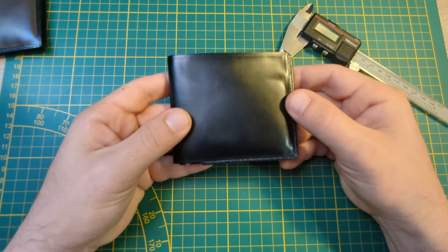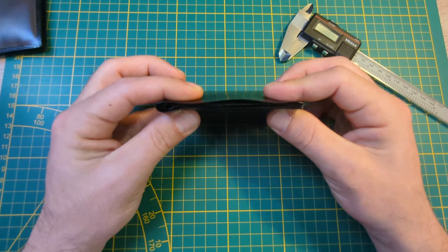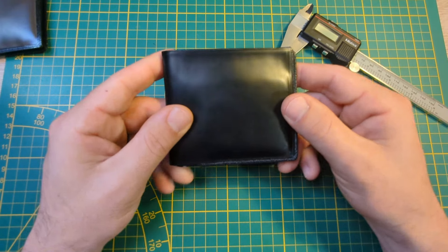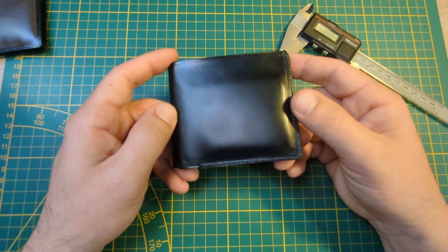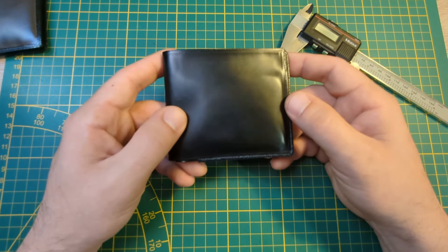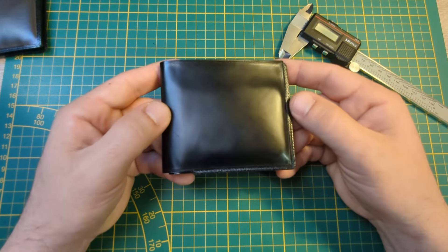The first aspect that I needed was it to be thin. The other wallets — the much thicker wallets — were just extremely uncomfortable for me in my back pocket. It made me sit sideways and hurt my back. I could just really tell that it was there in my pocket, and I didn't like that.